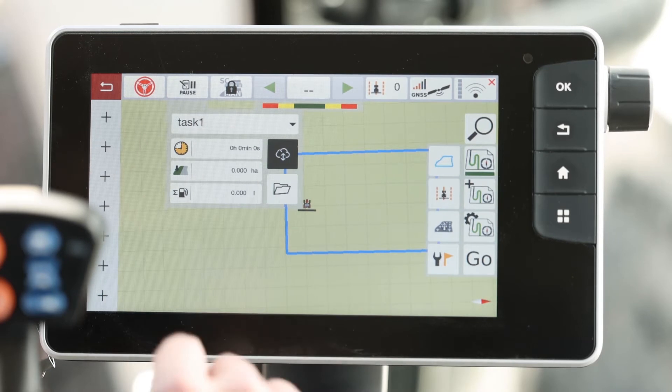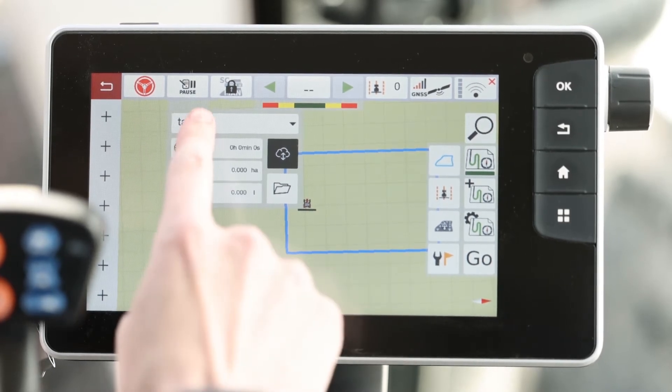We'll want to press and hold. From here, we'll want to hit the first drop-down menu.